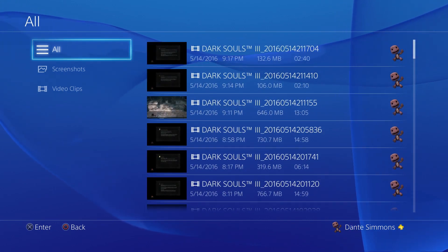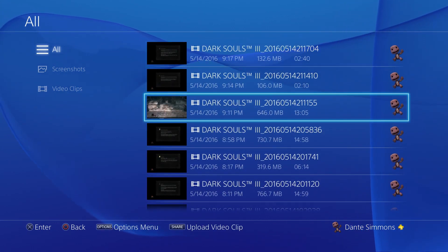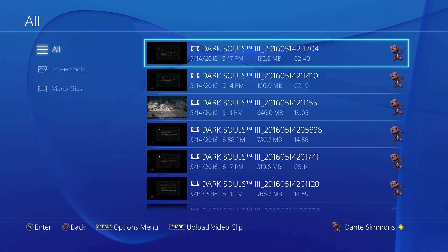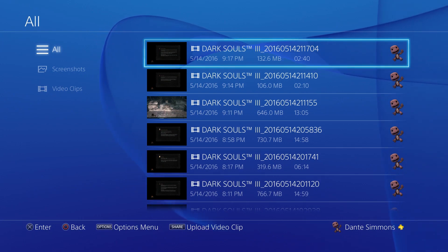It is important to note that you have to format your USB stick to a particular format in order for it to be read on your PS4. It's quite simple to do, and if you don't know which format that is, just erase it and try all the formats until one works.